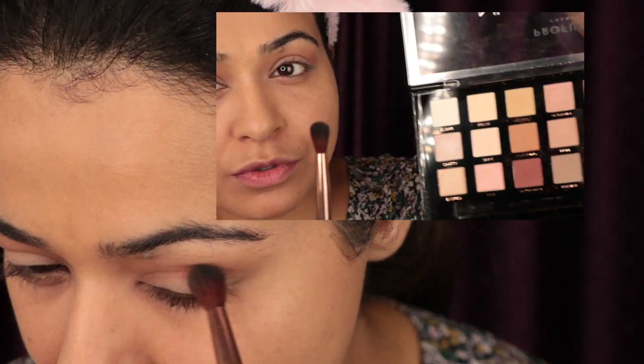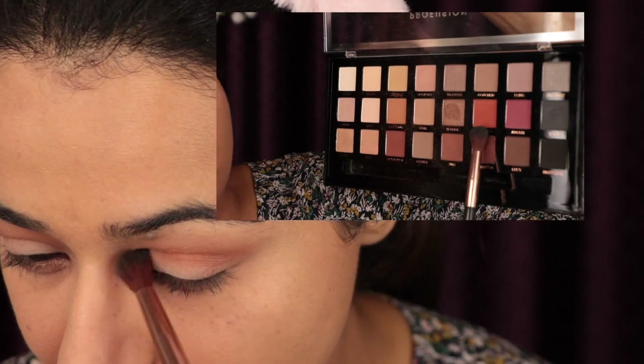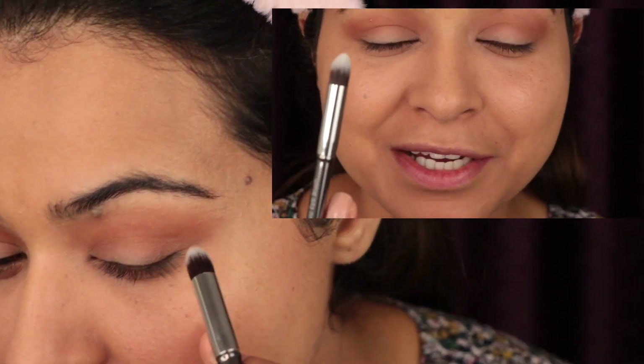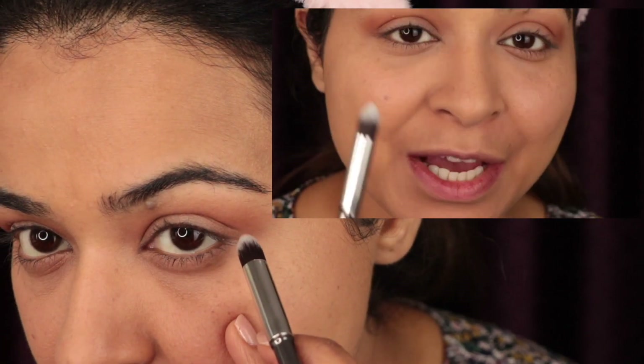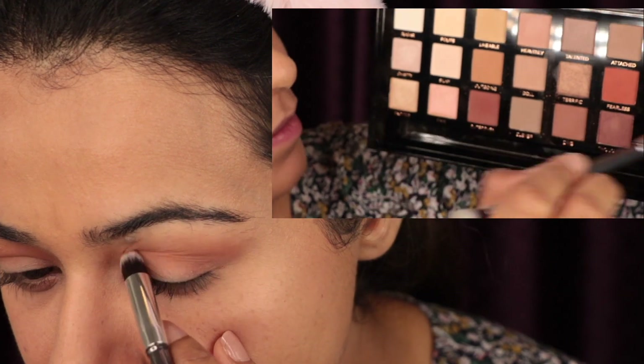With the same brush I'm going to move towards a slightly darker shade. If you haven't subscribed to my channel yet, please do so by clicking the subscribe button and hit the bell icon so you don't miss future video notifications. Then I'm going to use this brush on the crease and pick an even darker shade and spread it on the crease.